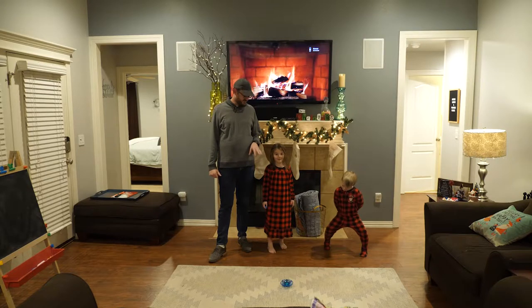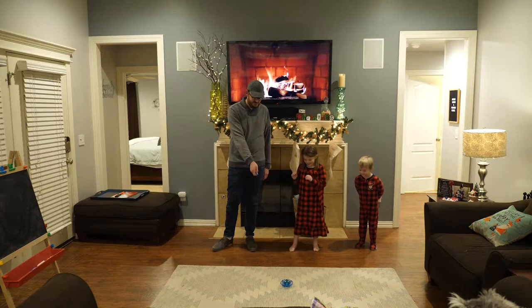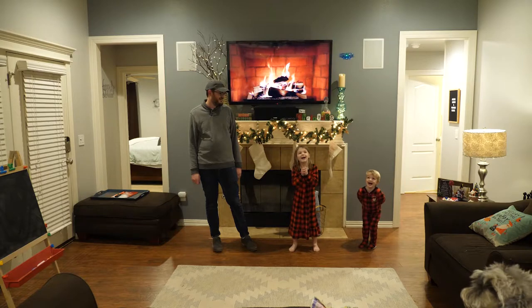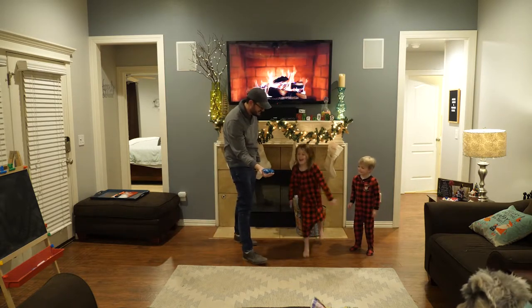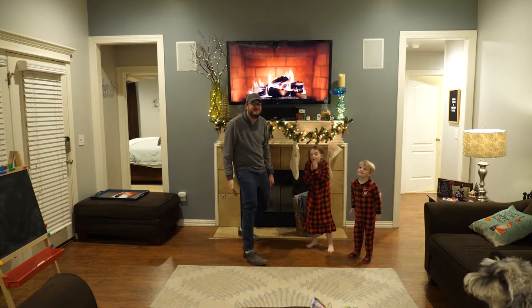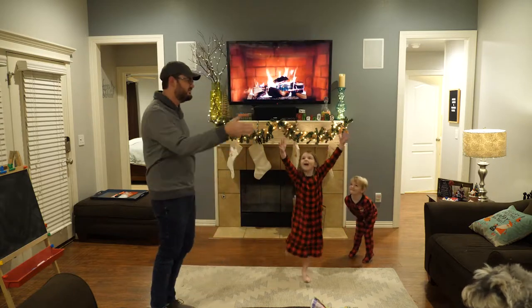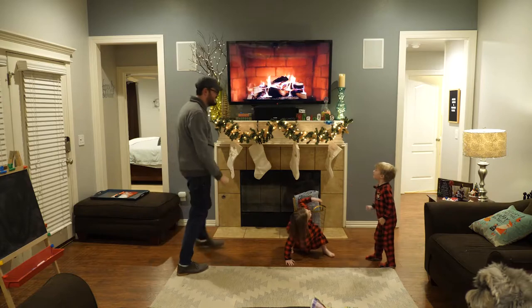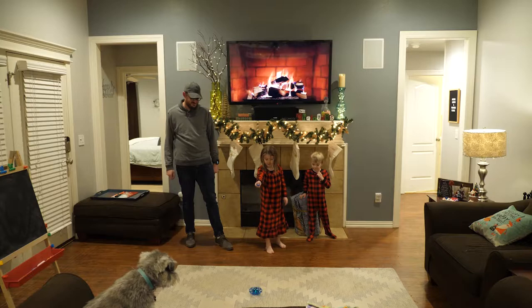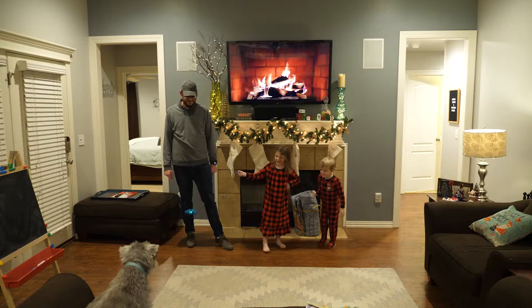The kids are super excited to play with it. Here it goes. Oh my goodness! Does anyone want to try throwing it in the air? You want me to do it? Alright, here we go. Whoa! So if you want it to move, you just put your hand next to it and it goes in that direction. Alright, Kate's going to do it. Oh my goodness!